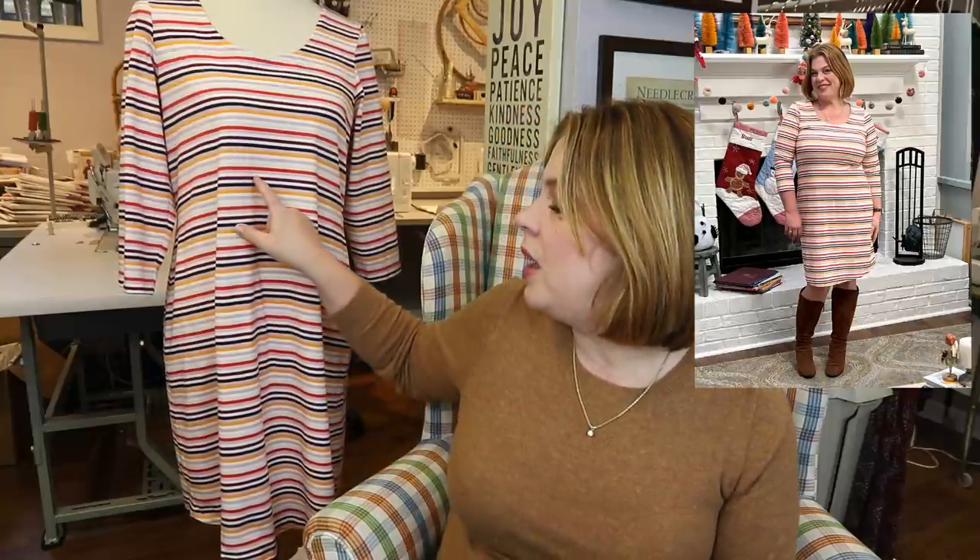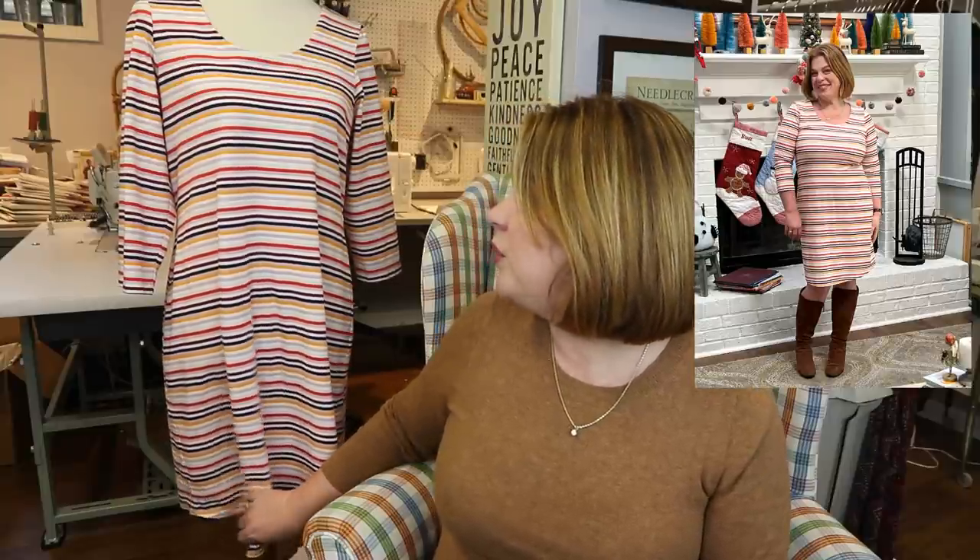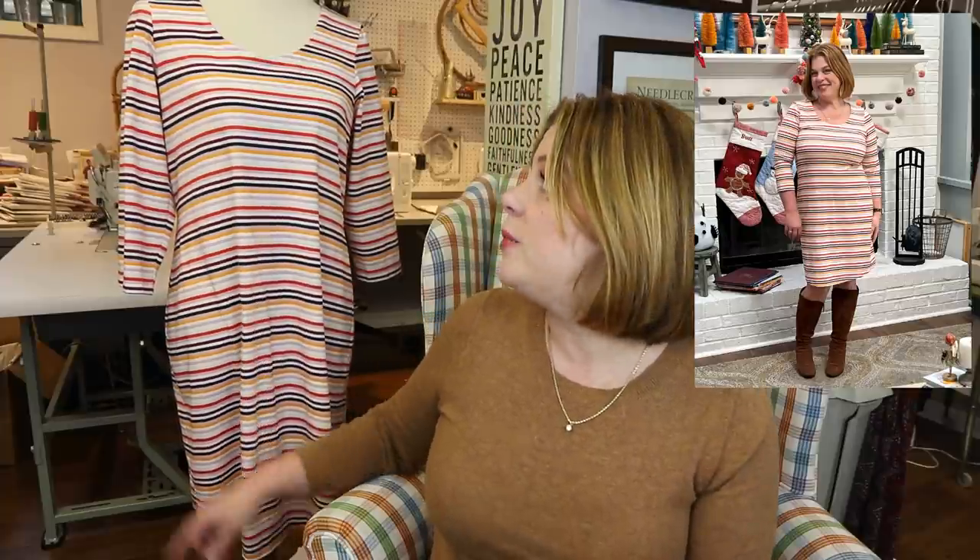This is a cotton spandex jersey with beautiful stripes — a cranberry color, a lilac, a red-orange that I love, some ivory, some mustard, and black. I don't wear a lot of black but it gives a really cool almost retro feel to the stripe. I've worn this quite a few times; it just came out of the washing machine. This is the Tessa sheath dress by Love Notions, recently re-released with a full bust front, sizing up to 5X. I did the scoop neck on this one with the facing, rather than the knit binding. Three-quarter length — I just love this dress so much.